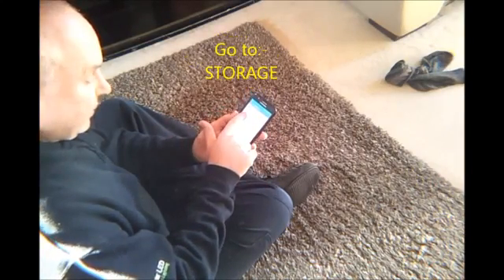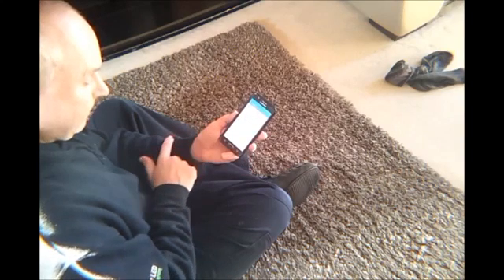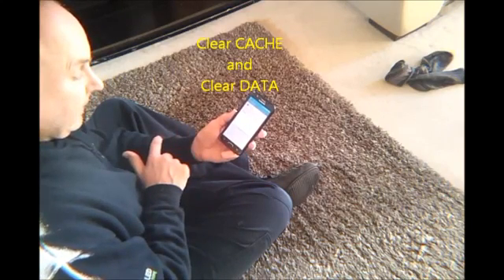Now go to storage, clear cache, clear data.